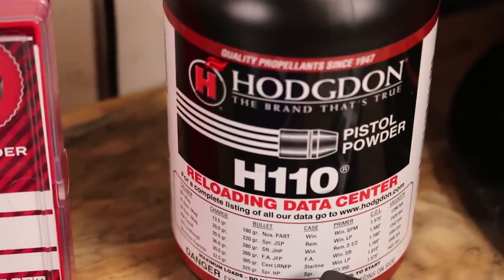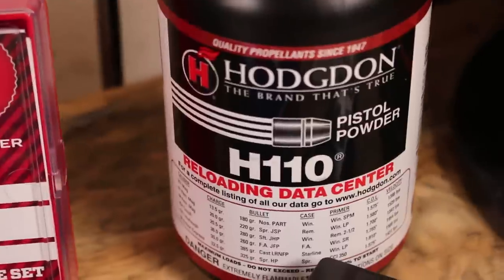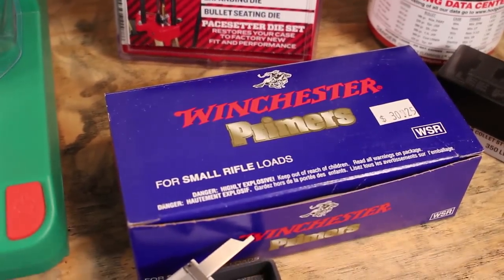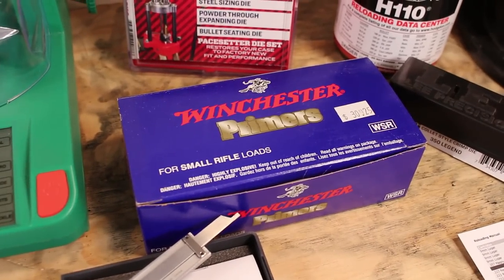Some of the things we'll be working with: we have Hodgdon H110 Magnum Pistol Powder. This is well known for use in .357 Magnum, .44 Magnum, .454 Casull, and those big heavy Magnum rounds. We're going to be combining these with small rifle primers from Winchester — not the Magnums, just regular.